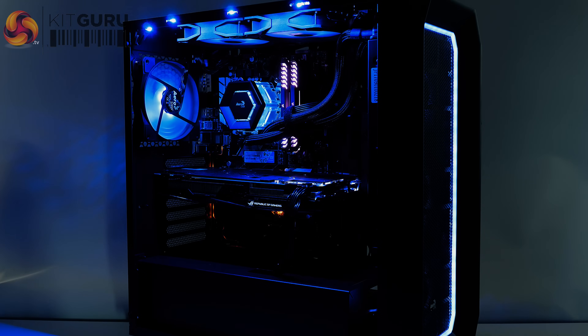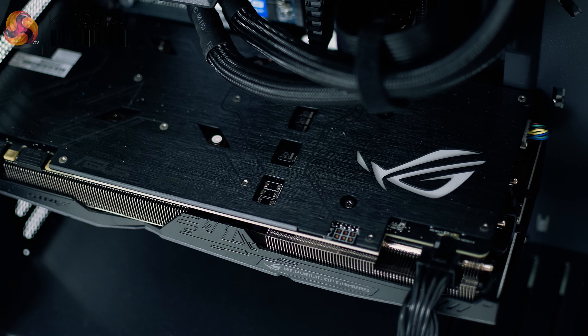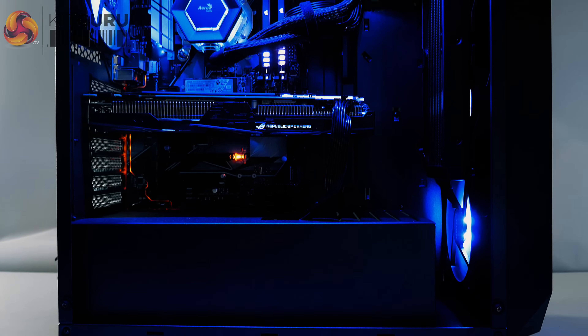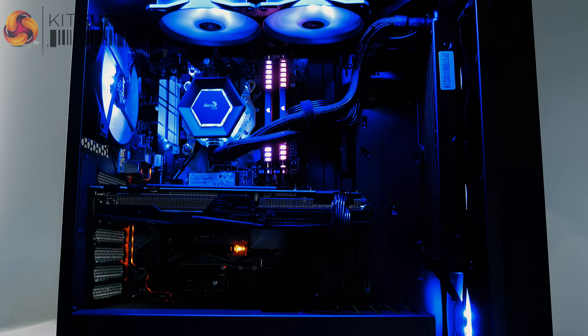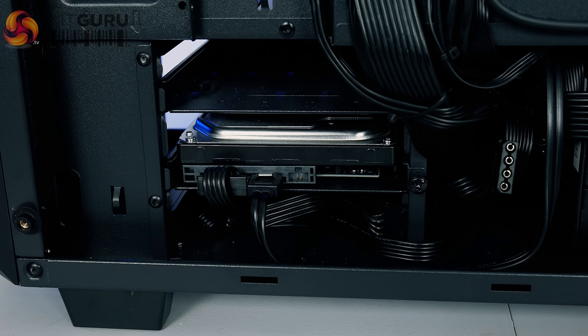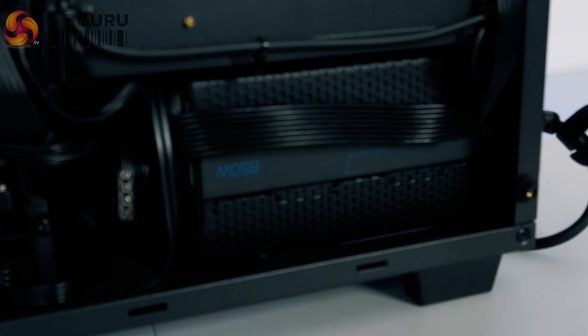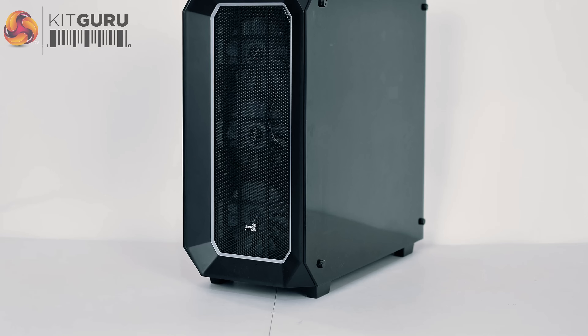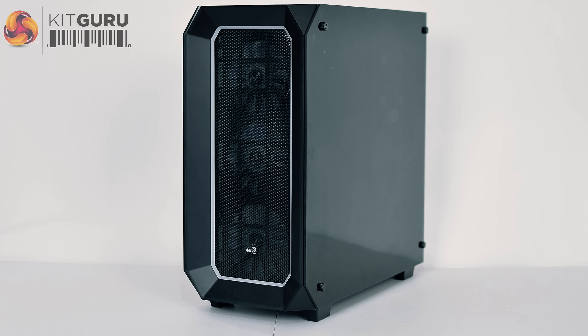Priced at £1,449 here in the UK, what do you get for that? Starting off with the processor, it's an i5-8600K. We also have a GTX 1070 graphics card from Asus ROG, and there's also 16GB of Corsair RGB memory running at 3466MHz. The motherboard is an Asus Prime Z370P, and there's also an Aerocool P7 L240 CPU cooler. The SSD is the WD Blue 250GB, while there's also a Toshiba 1TB 7200RPM hard drive. The power supply is an 850W 80 Plus Platinum model from Aerocool, while the case is also from Aerocool — it's the P7 C0.